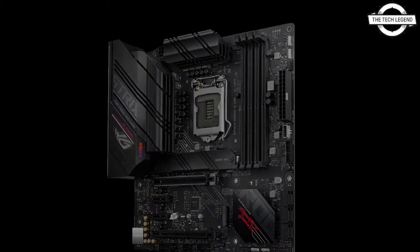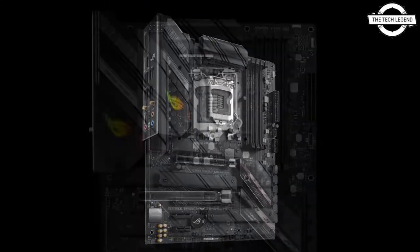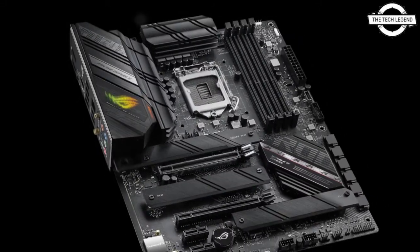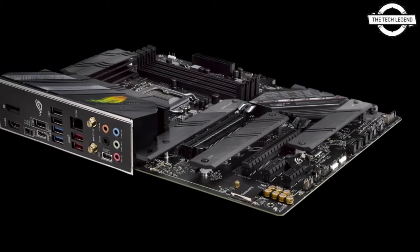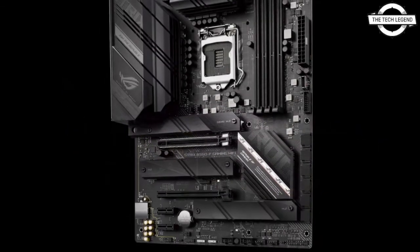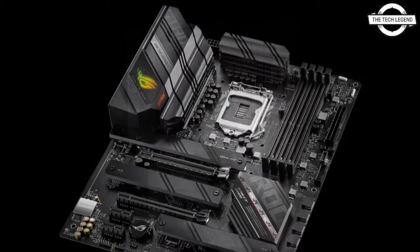In addition, the Thunderbolt 4 expansion card — the Thunderbolt EX 4E Cube with the JHL 8540 controller — will be released at the same time. Its interface includes Thunderbolt 4 x2, Mini DisplayPort input x2, USB 2.0 header x1, and Thunderbolt header x1. The bus interface is PCI Express 3.0 x4, and the card size is 117.7 x 180.5 mm.